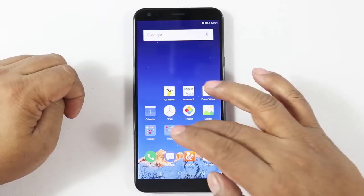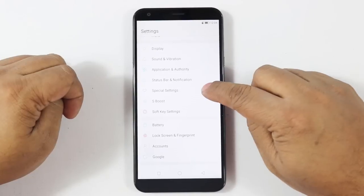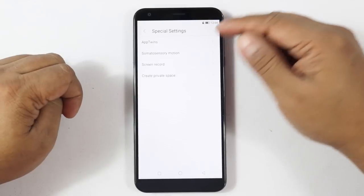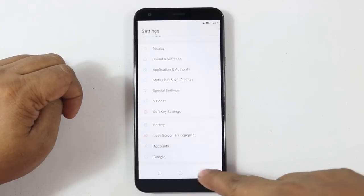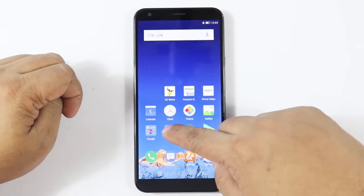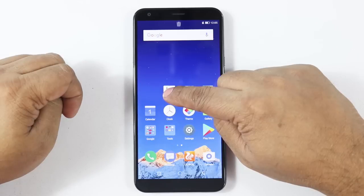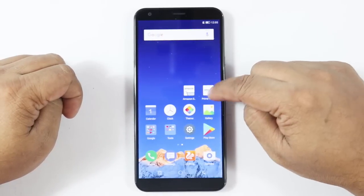There's a nice special settings section here. You have App Twins where you can install two instances of apps like WhatsApp or Facebook. There's also sensor and motion controls, screen recording, and a private space feature so two or three users can use the phone separately. For apps you get typical Google Android apps, some in-house tools, and third-party apps like UC News and UC Browser, Amazon, and Amazon Prime — most of which you can uninstall if you want.